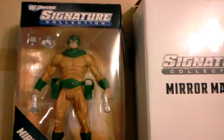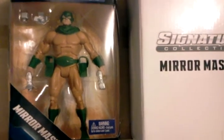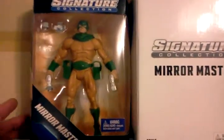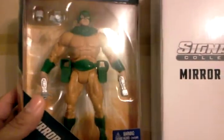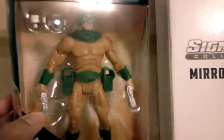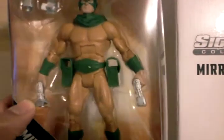Hey there guys, this is another DC Universe signature collection review and this one here is Mirror Master. I usually only do the box reviews because my son tends to do the actual action figure reviews, so you can see lots of other people who have done really good reviews on the actual figures. I'd just like to talk about the one I've received.